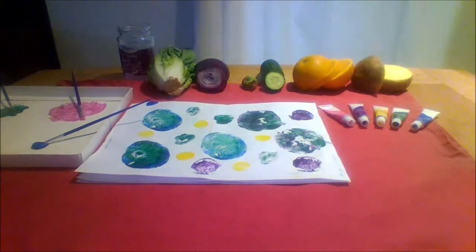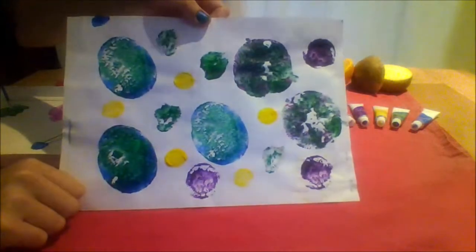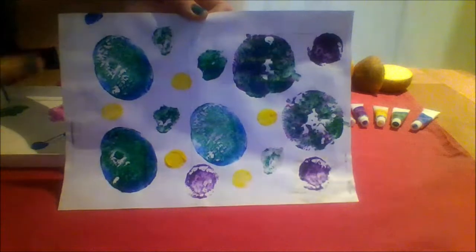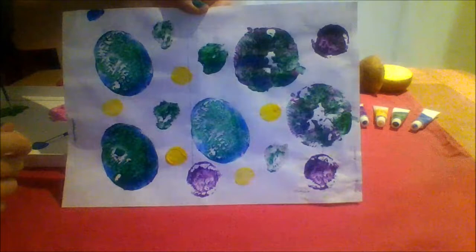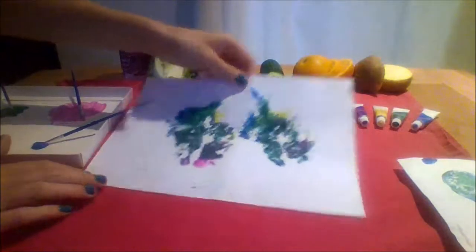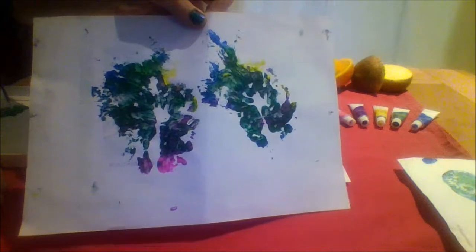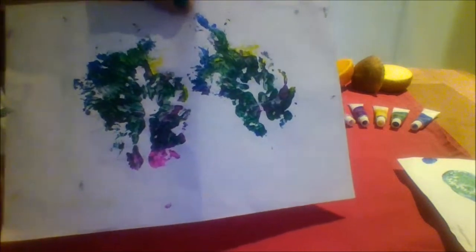Today we are going to make fruit and vegetable prints. Here are some I made earlier. Can you guess what they are? Look at the pattern and the shape and see if you can guess what they are. Have a look at this one. Can you guess what it is? I will tell you at the end.